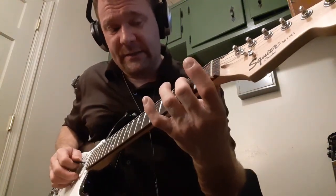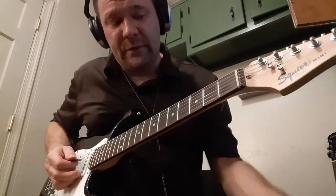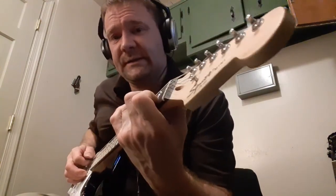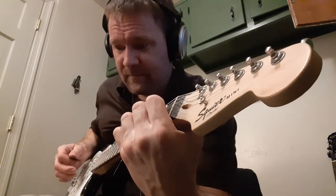And you get a walk down. Walk down is two on the fourth string, boom chink, open on the fourth string, boom chink, and then C, D7, and then G.